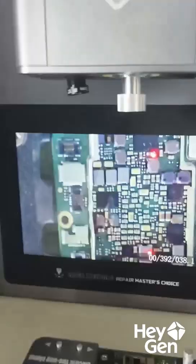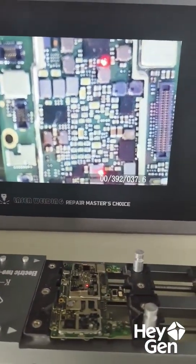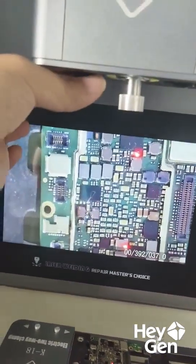If the image isn't clear, we adjust this part here — this is the lens. By rotating the lens, we can make the image clearer. Just twist it a bit to the left or right, and that'll do.